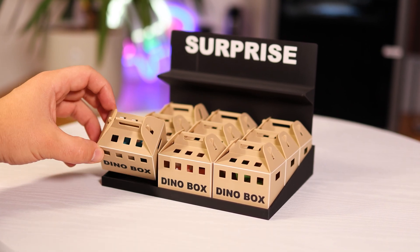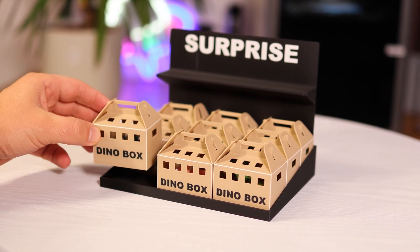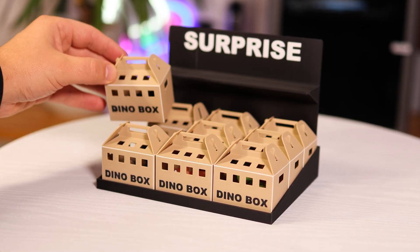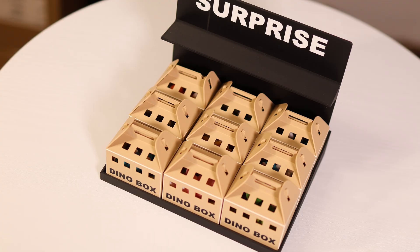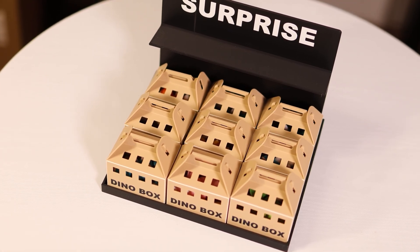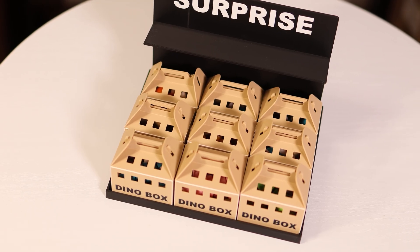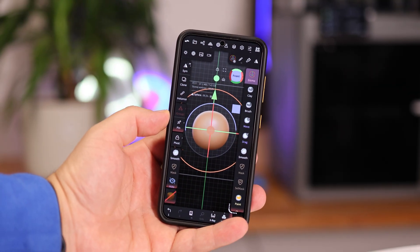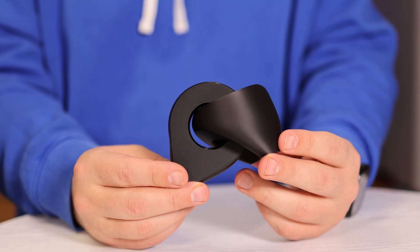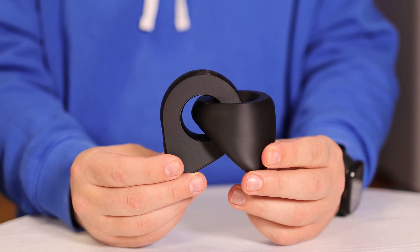You'll only start making real money with 3D printing once you learn how to model or sculpt. The file I'm showing you today would normally require CAD and sculpting skills, but here's the best part: I'm going to show you how to create your own flexi models without any sculpting experience at all, and you can even do it using just your smartphone. Once you learn this, you'll also be able to edit models that are licensed for modification.